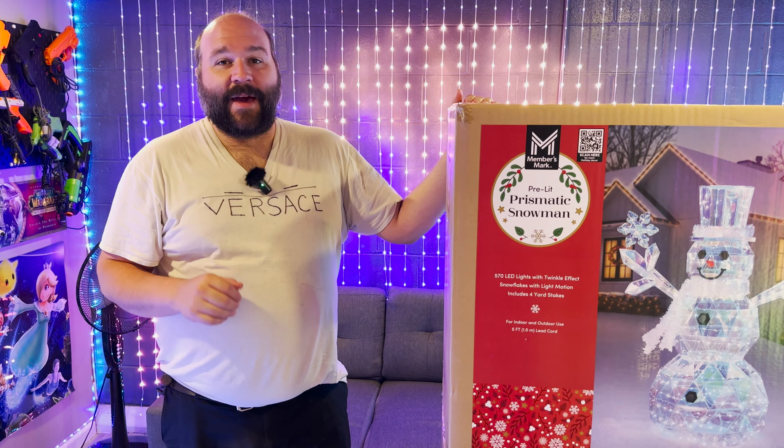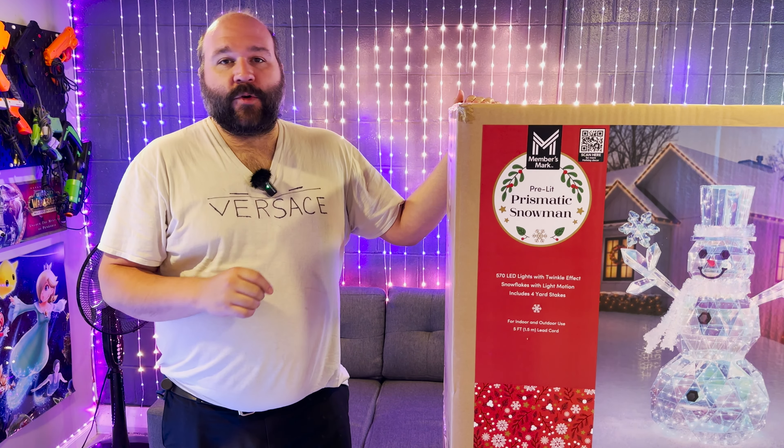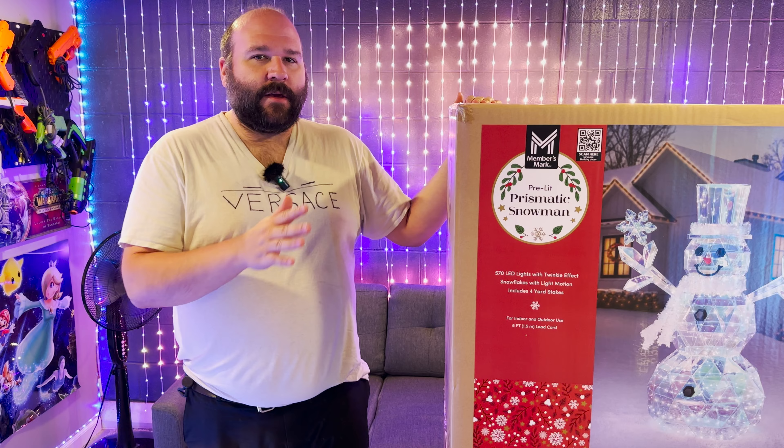Welcome back to part two, showcasing my LED lighting addiction. This time we're going with the Members Mark Sam's Club branded prismatic Christmas stuff. Now I'm doing Christmas stuff in September mainly because last year these things sold out and were being scalped everywhere, and that same thing is slowly happening now, so I want to get the jump on them and get as much as I wanted for my yard ahead of time.